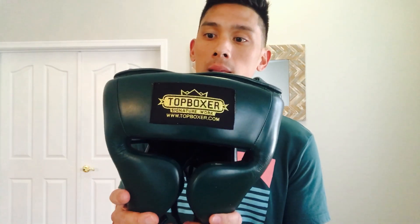The cost, guys, is the best part. You're not going to find a headgear of this quality — with this kind of visibility and protection — for $85 with free shipping. Top Boxer offers free shipping to most major countries, and here in the United States it's $85 with free shipping. You're almost guaranteed not to find a headgear better than this one for the value. If you have any questions, leave them in the comments below. I'll put the link in the description box. See you guys next time — thanks for watching.